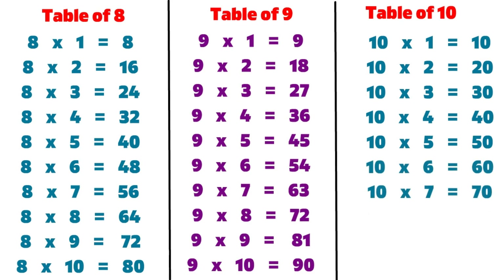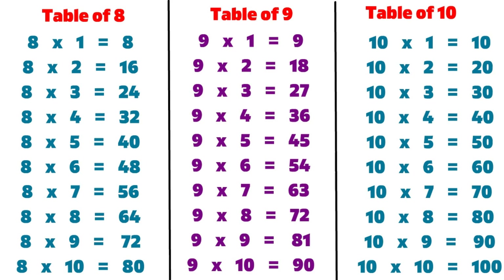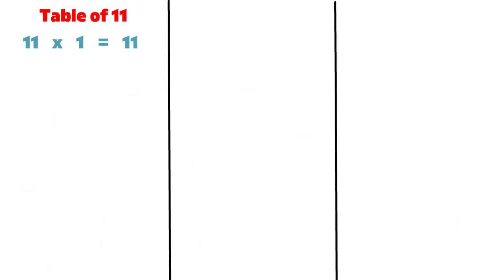10 7s are 70, 10 8s are 80, 10 9s are 90, 10 10s are 100, 11 1s are 11.